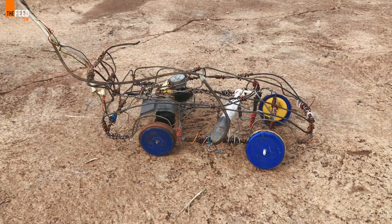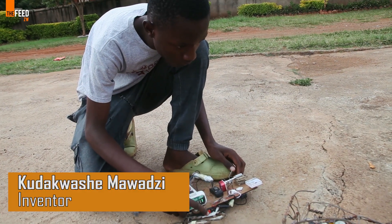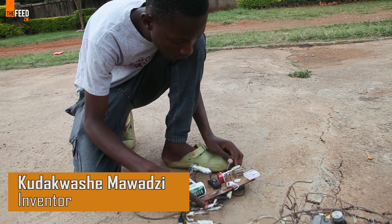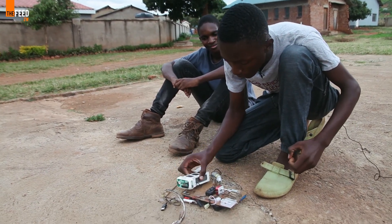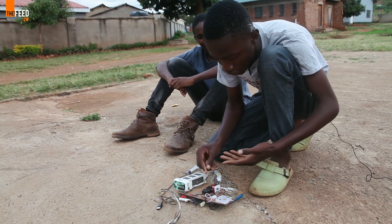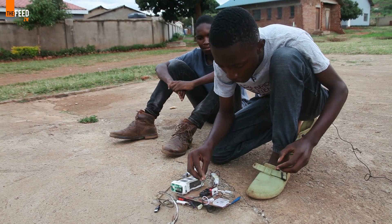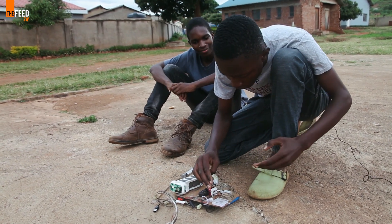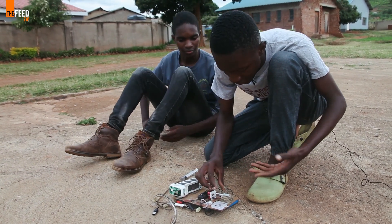My name is Kudagwashi Mawadzi and I'm 14 years old. I invented my electric car. This is a battery — it's 15 volts. We first connect the battery, and then this is a switch. We turn it on and off when you want the car to move. Press here and it will move forward, and press here to move back.